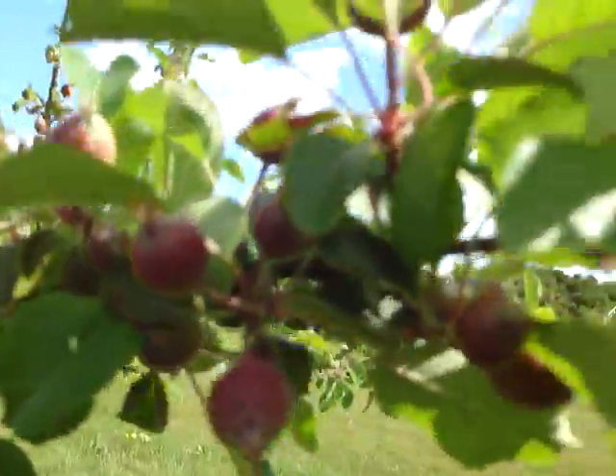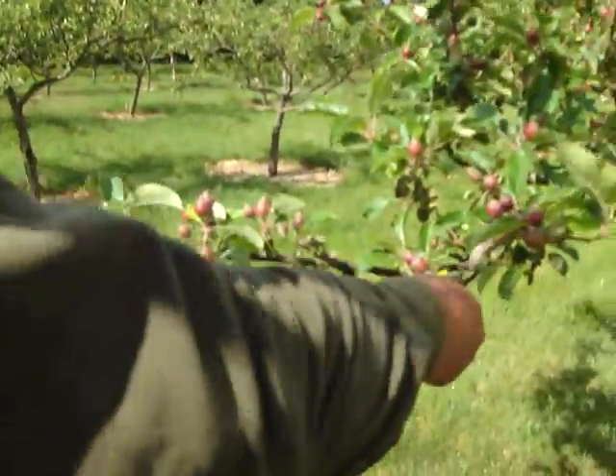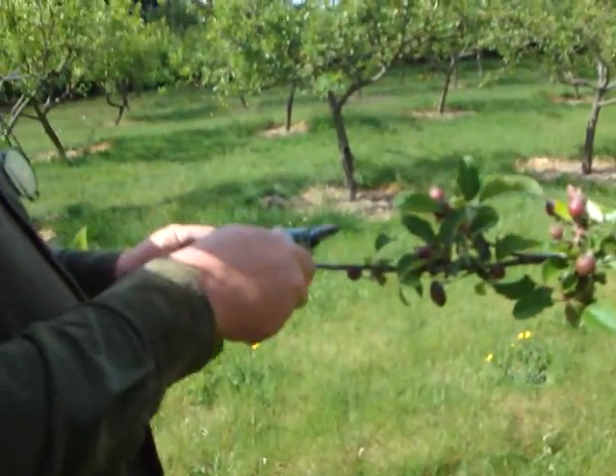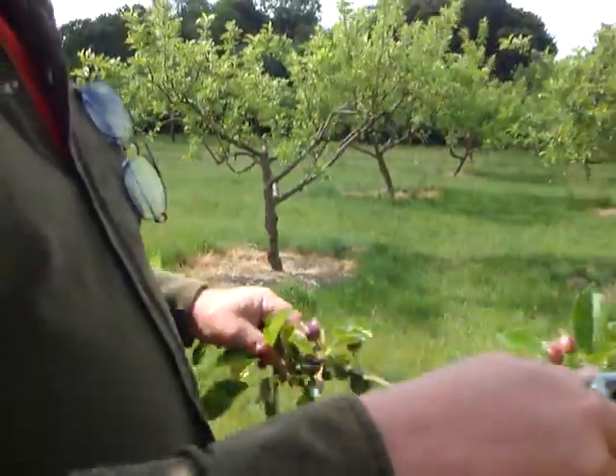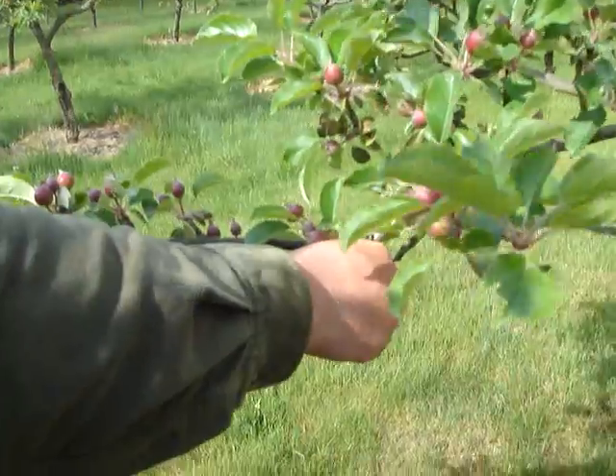Now let me show you what I'm going to do on the rest of the tree. Have a look at this one down here. This is a section about a yard long. How many fruits have we got here? We've got about 30 fruits — about 30 fruits on one yard.